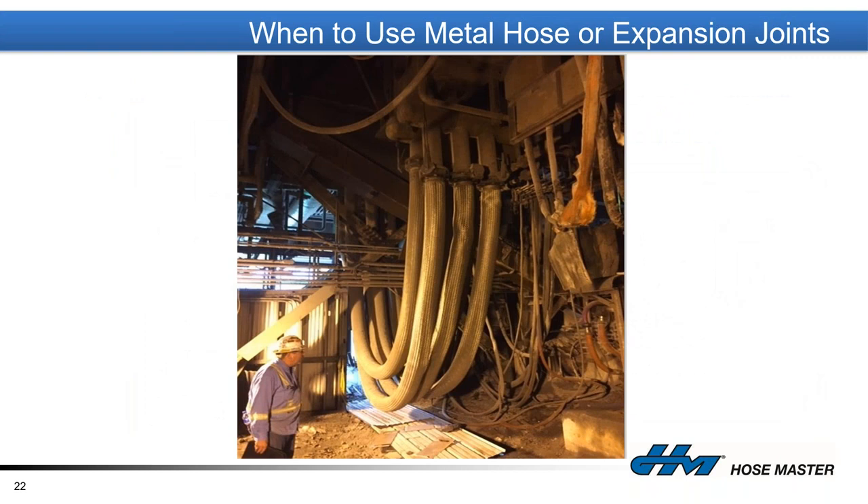Here's a photo at a steel mill underneath a furnace — these are eight-inch assemblies, right around 45 feet in length. Metal hose is typically used when you have a long length or distance from point A to point B, and you're in an environment where it's the only viable option due to temperature, the media inside, or what's affixed to the end. This is a loop configuration where the assemblies travel up when the furnace tilts and back down, feeding water to control the furnace temperature.